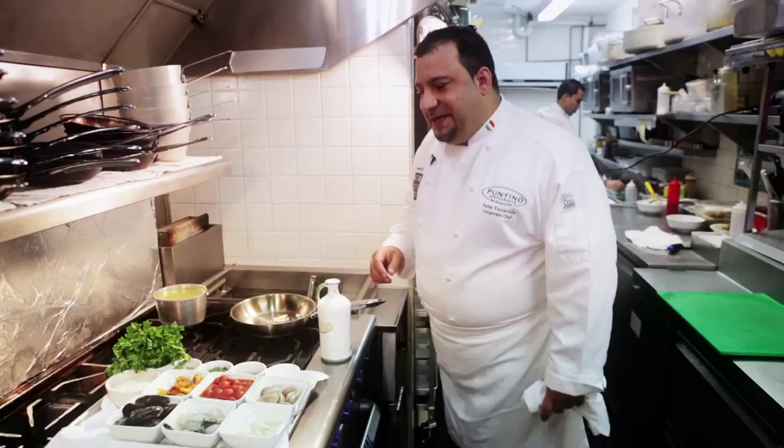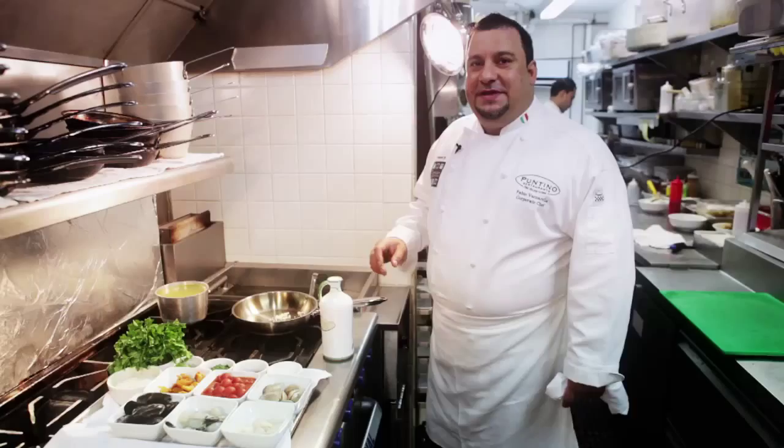All I want for Christmas is my two front teeth, my two front teeth. Hi, I'm Fabio Vaccarelle, executive chef of Puntino Restaurant in Key Biscayne. And today I'm going to prepare risotto alla pescatora.